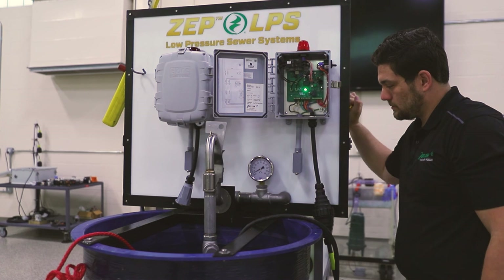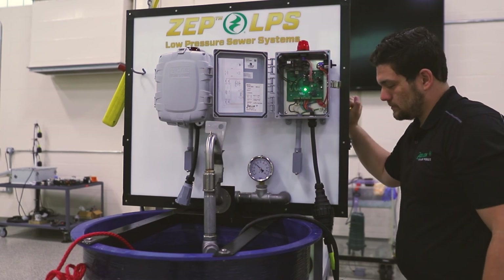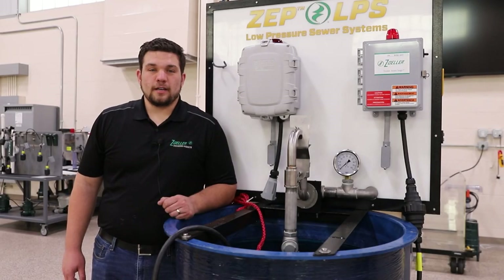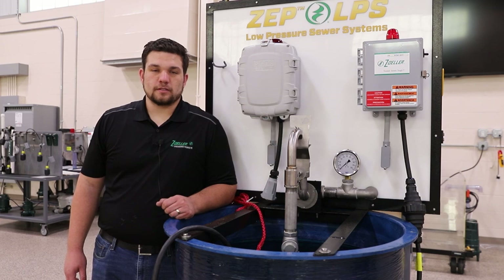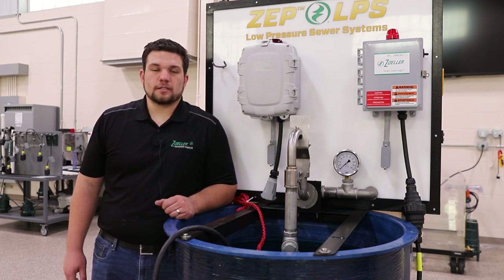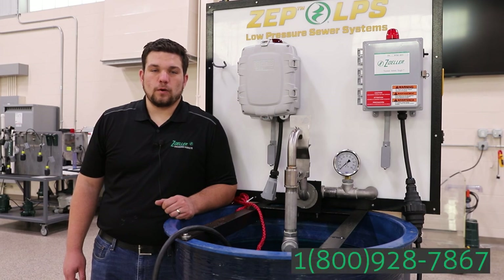For additional information about our LPS panel, please see our LPS panel features video. Thank you for taking time out of your day to learn how you can replace our competitor's system with our 6932 system. If you have any questions or need help sizing a system, please contact our product support department at 1-800-928-7867.